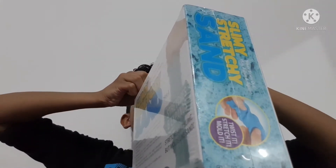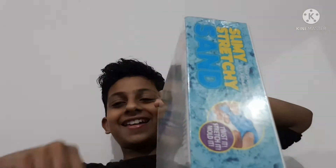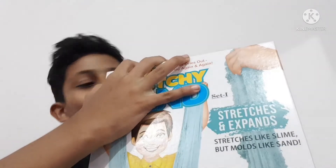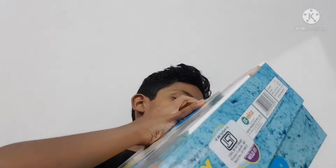Yes, come on, come on — fast! I'm literally very happy, I can't wait. Oh my god!